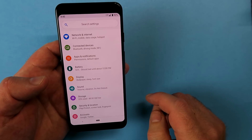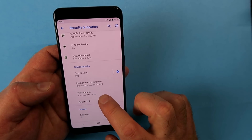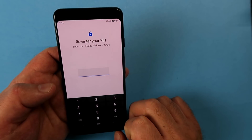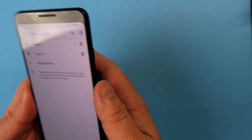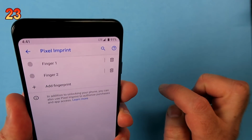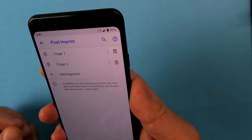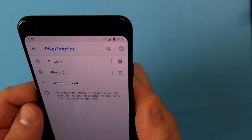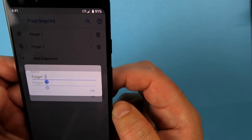Let's talk security. Go into Settings, choose Security and Location, and select Pixel Imprint. It's a fingerprint scanner located at the back of the Pixel 3 — that round circle. I like to set up multiple fingers, both left and right hand, so I can unlock the phone with either. A cool trick: tap on a saved fingerprint and it will tell you which one it is. You can even rename them, though realistically not many people will bother.